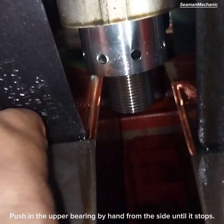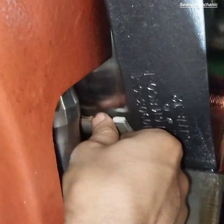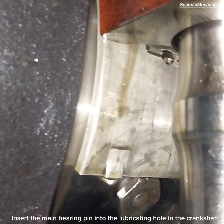Push in the upper bearing by hand from the side until it stops. Insert the main bearing pin into the lubricating hole in the crankshaft.